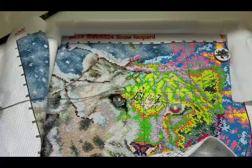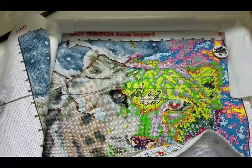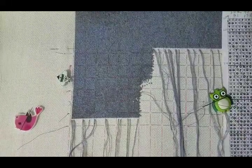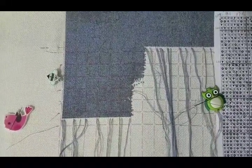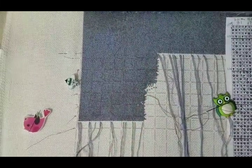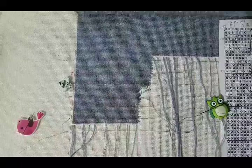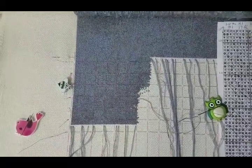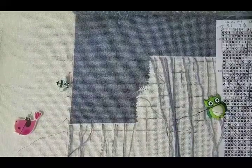It's the 18th of January and I've done some more filling in on my George project. Yesterday I did a bit of snow leopard, and I'll show you what I'm about to start next.